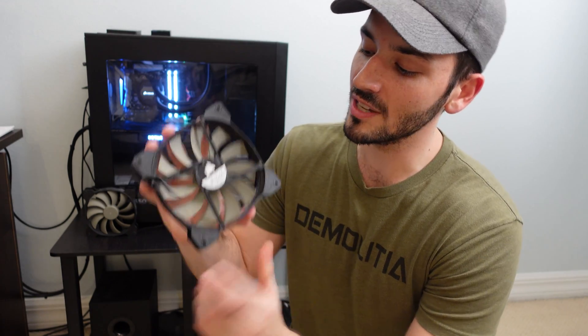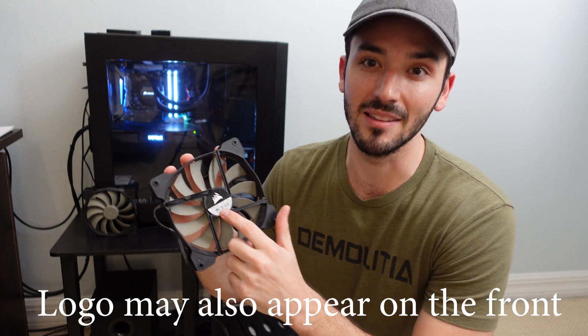Half of you probably clicked this just wanting to know which way the air flows, and that is simply from the front of the fan to the back of the fan. The quickest way to determine that is to look at which side has the sticker — that side will have the part number, voltage, amperage, and typically a logo. That is the back of the fan.